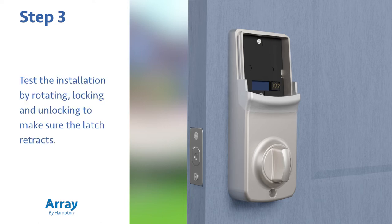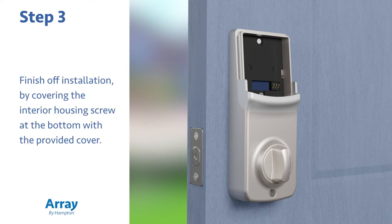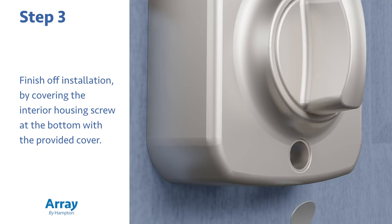Reinstall the antenna cover by first attaching one side and then snapping it into place. Test the installation by rotating, locking, and unlocking to make sure the latch retracts. Finish off the installation by covering the interior housing screw at the bottom with the provided cover.